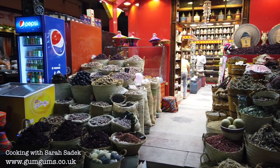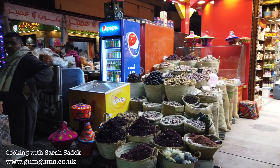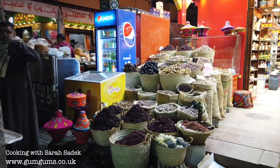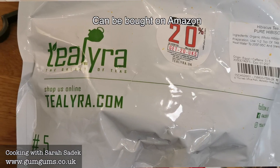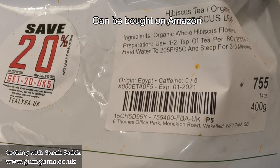I'm going to start by showing you what hibiscus looks like. I picked these up while I was on holiday in Aswan, Egypt. However, I have previously bought these on Amazon where they were also imported from Aswan and they tasted just as good.